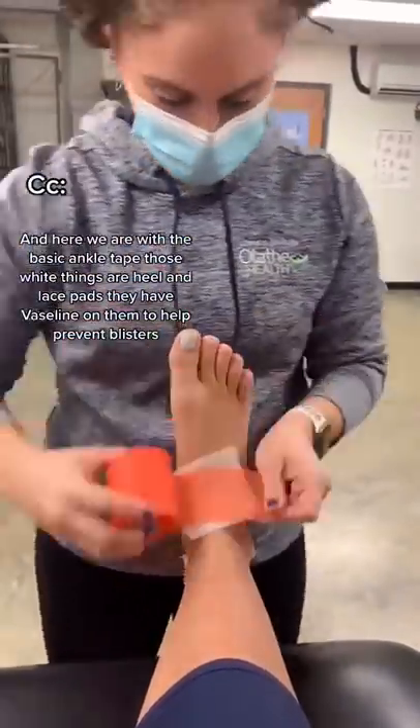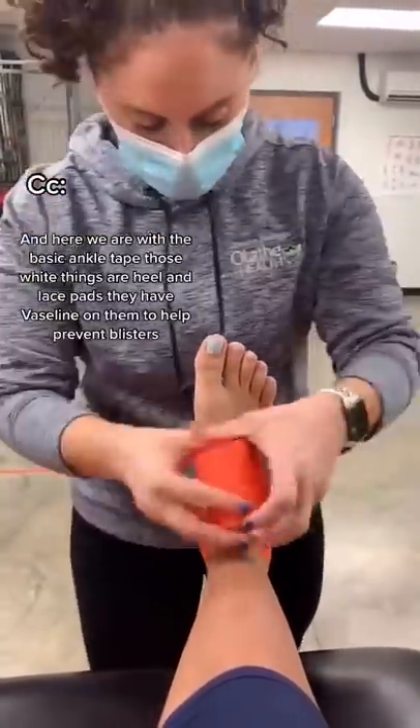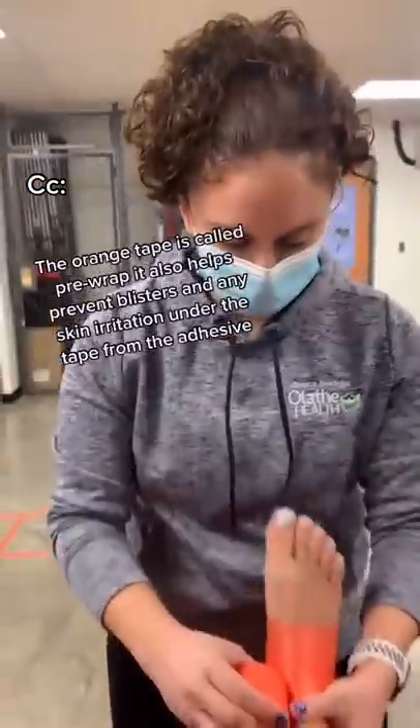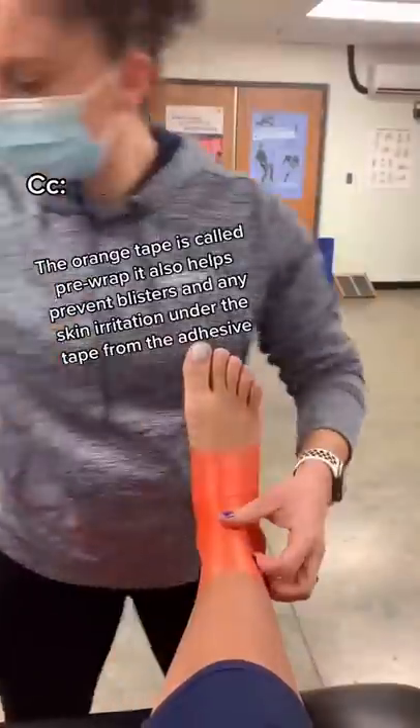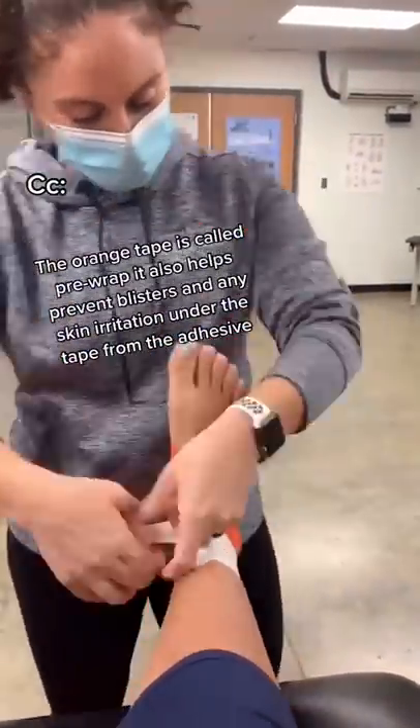Here we are with the basic ankle tape. Those white things are heel and lace pads. They have Vaseline on them to help prevent blisters. The orange tape is called pre-wrap. It also helps prevent blisters and any skin irritation under the tape from the adhesive.